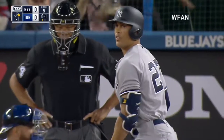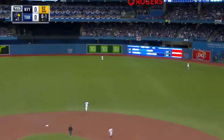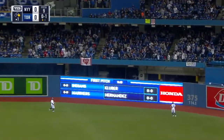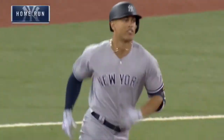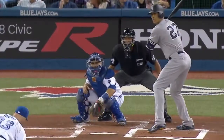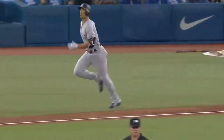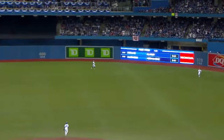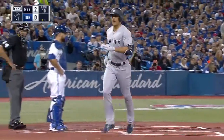Well, here is the first at-bat for Giancarlo Stanton. Swung on and drilled to deep right center field. It is high. It is far. It is gone. It is first Yankee at-bat — Giancarlo! It is a Stantonian home run, a two-run blaster to right center in his first Yankee at-bat, and the Yankees take a 2-0 lead.